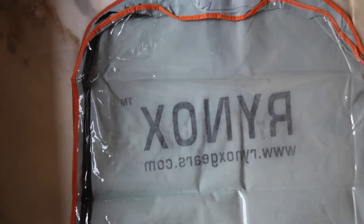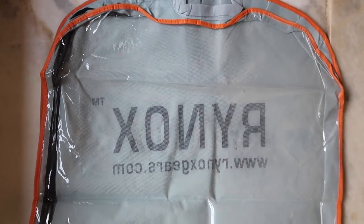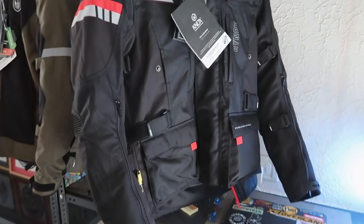The cover it comes in is simple and decent to use during your travel, especially if your gear is dirty. I recommend keeping it handy if you travel with your gear all the time.